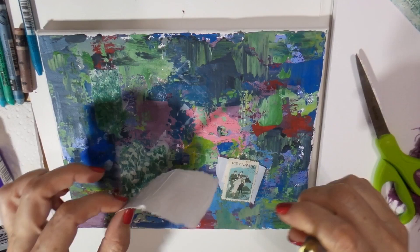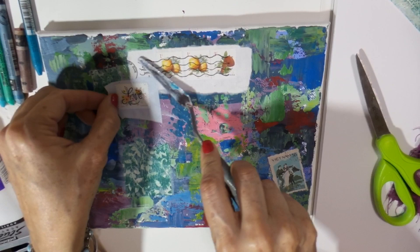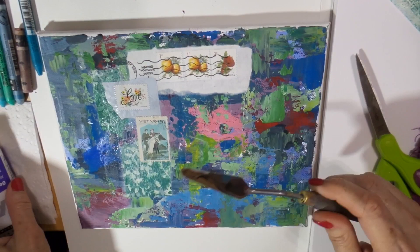I like to collect stamps from all over the world and then I use them in my artwork. This gel medium is going to dry crystal clear and it comes in both matte finish and gloss finish.